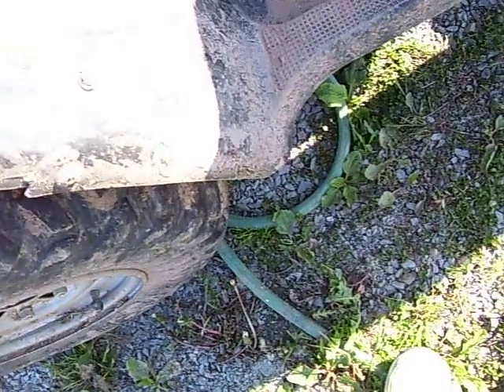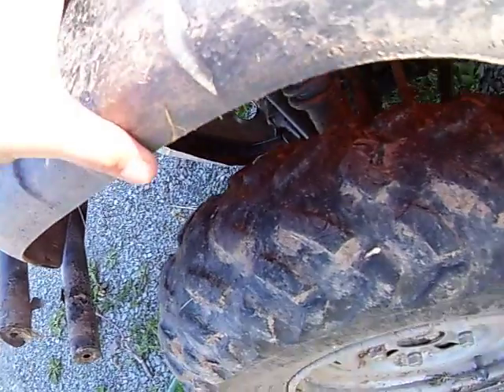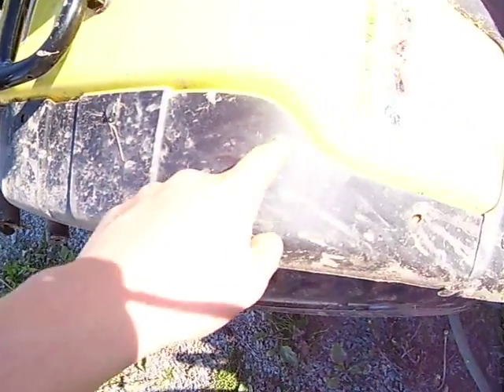One thing that happened — I was driving in rough terrain and a stick came up from underneath and ripped the whole fender off when I tried to back up. All I did was pop it back in and it was good. Solid.